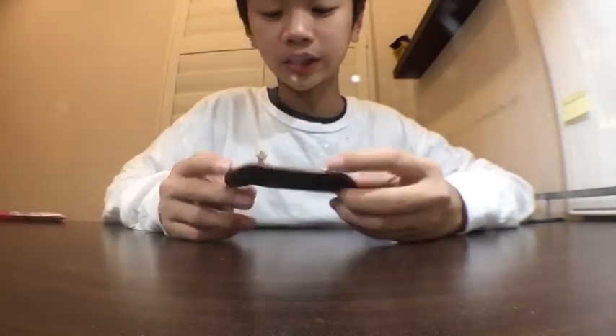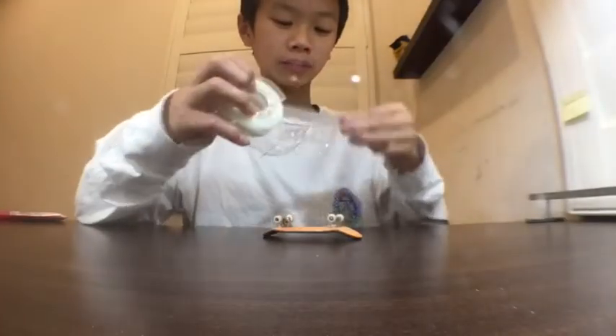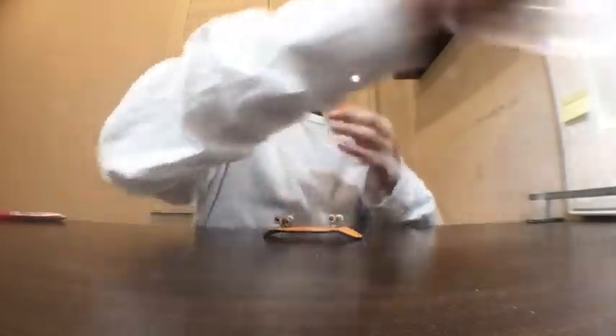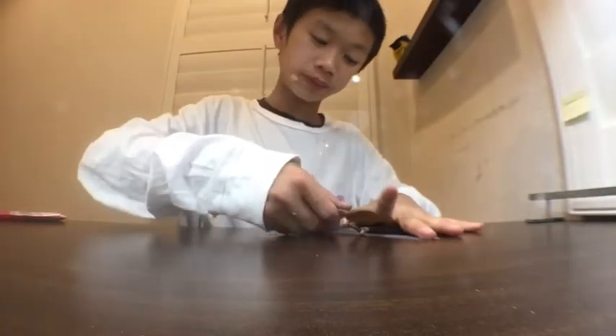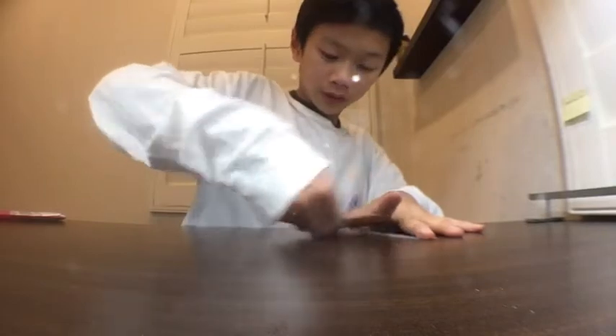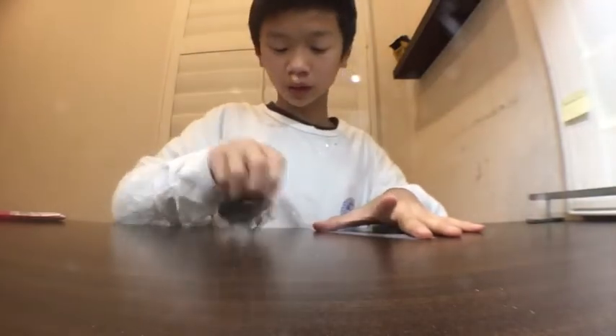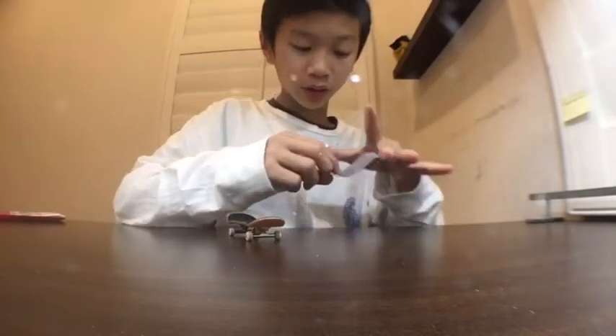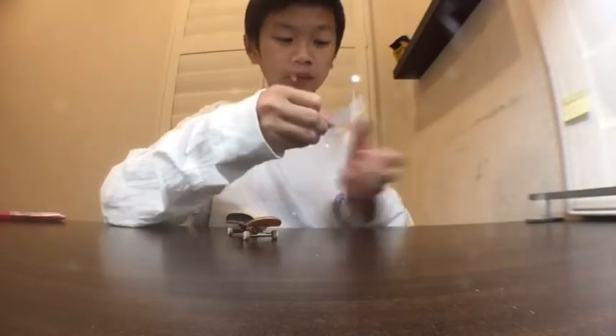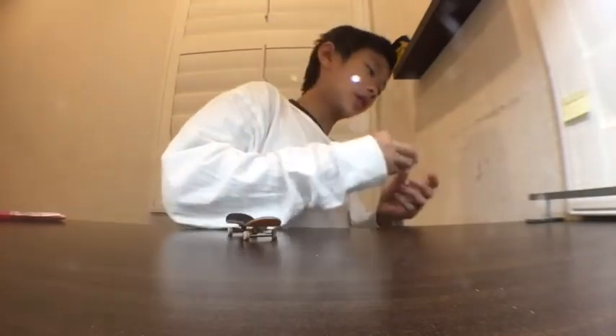Alright guys, I'm back. I just set these up literally just now. I didn't try any tricks with it yet, but I'm gonna run them through a piece of tape first just to get some excess dirt off, and then we should be good to try them out. They look pretty clean — it's just that urethane gets some markings on it, so this should be able to take all of it out.